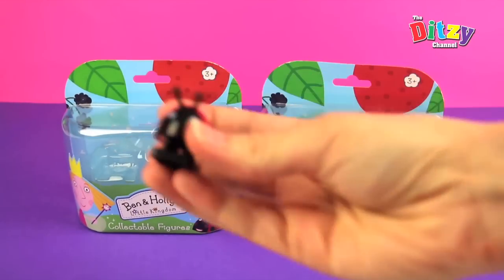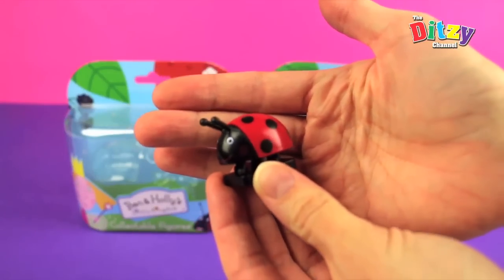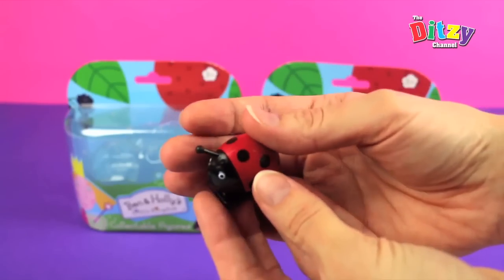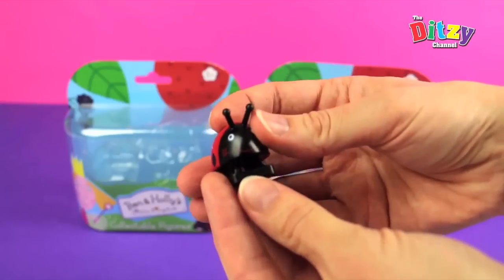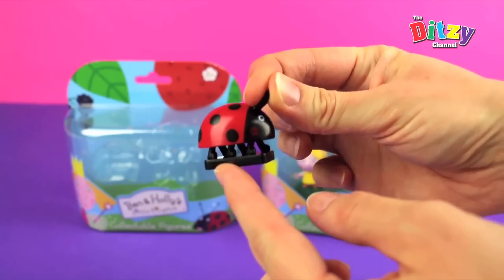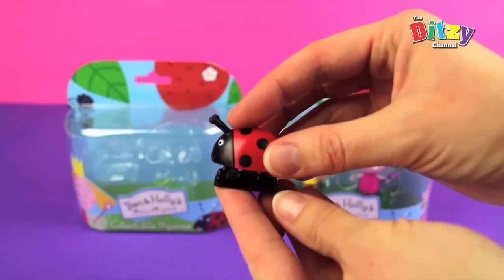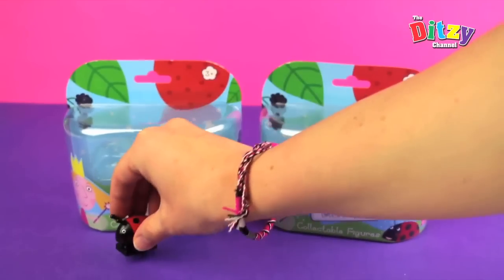Here we go — there's Gaston and he looks super cute. He's got all his lovely red wings with big black dots on. You can see the stripe down the middle where his wings separate. There's lovely little antennae and a cheeky smile. And all his little legs underneath — he's got a lovely little stand too.